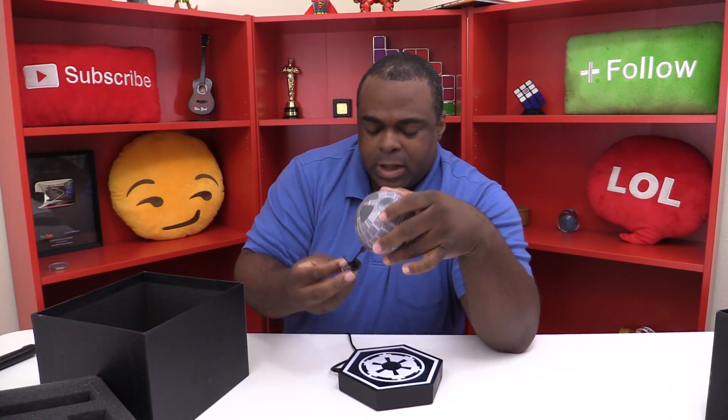This is the base that allows the speaker to float. It's using magnets — it's not magic. The base has two USB slots in the back. You can use those to charge the speaker, since the speaker has a USB port right here. You can also probably charge your phone or something else hooked into the base — I'll test that out.